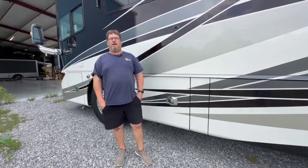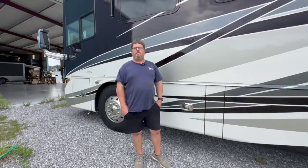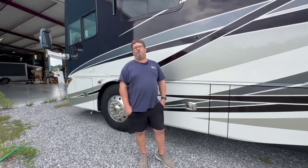This week our customer reached out to us. They have a 2017 Allegro coach. The reason they came to us for the install is they're looking to have the capability to run their refrigerator and microwave off-grid without having to start the generator. We did a pretty simple system — come on, I'll show you what we did.